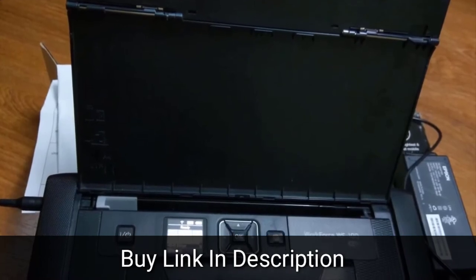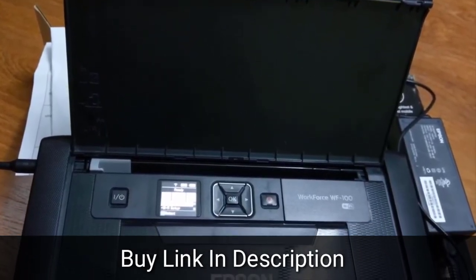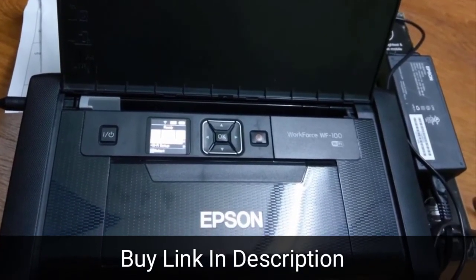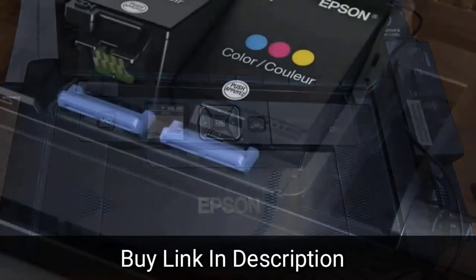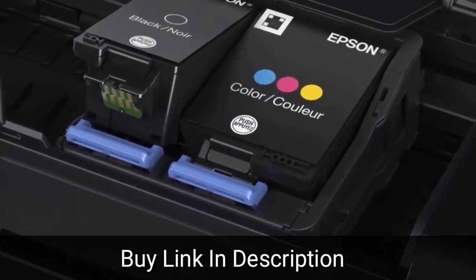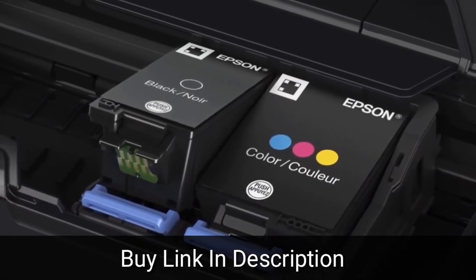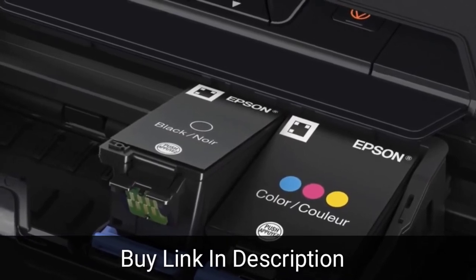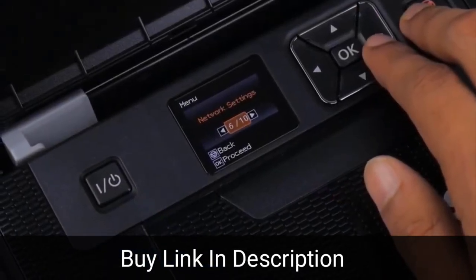Setting this printer up via USB is traditionally simple and straightforward. Setting up the WF100 via Wi-Fi is similarly simple, with a few minor drawbacks. To connect the printer to an existing Wi-Fi access point, the WF100 will scan existing Wi-Fi access points. Printing basic print jobs — text, resumes, articles on the web — is very easy. Hit print, choose the Epson Workforce WF100 option, and that's it. Printing in color is just as easy, though it does slow the print job up quite noticeably.